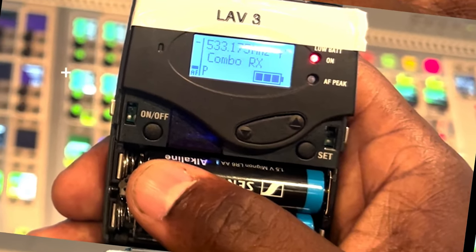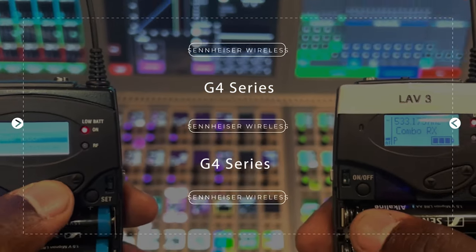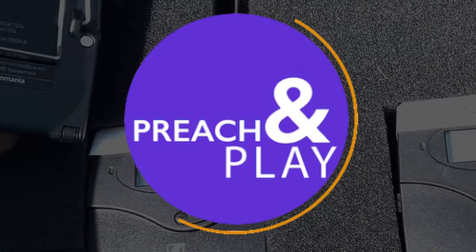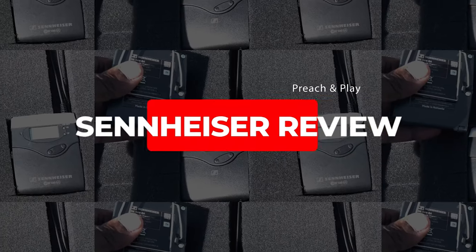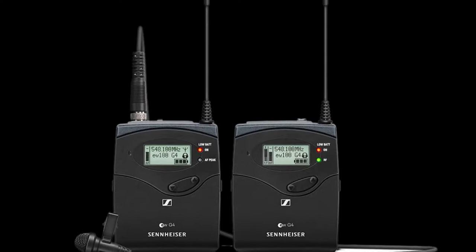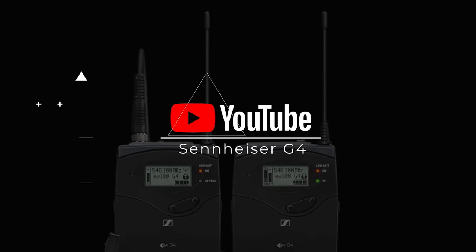Thank you for watching this video where we share our favorite features and functions from the Sennheiser G4 EW 100 series of microphone transmitters and receivers. For more, visit our website preachandplay.com.